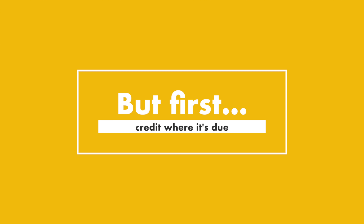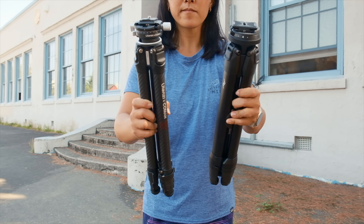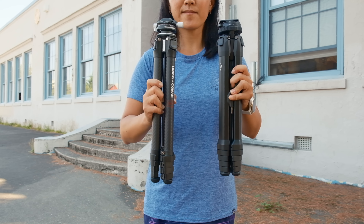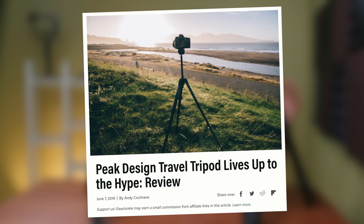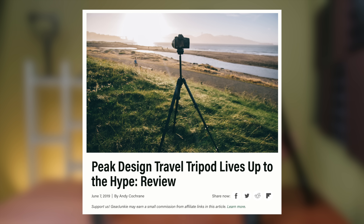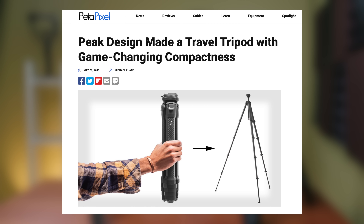Before we get started, I think it's worth addressing the fact that the Ulanzi tripod is heavily inspired by the Peak Design tripod. In all fairness, Peak Design debuted its tripods in July 2019, and at that time they were seen as revolutionary because of the compact size of the tripod and all of its features that were pretty different from your standard tripod designs.